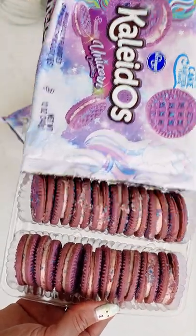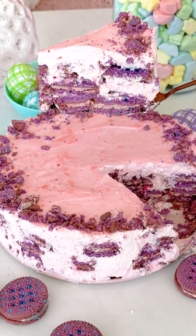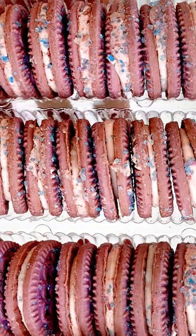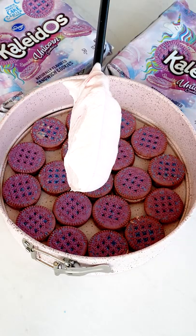I took these sparkly unicorn kaleido cookies and turned it into an icebox cake. Start with two cups of heavy whipping cream and whip it to stiff peaks. Add a little red gel to give that pink color, but you don't have to.